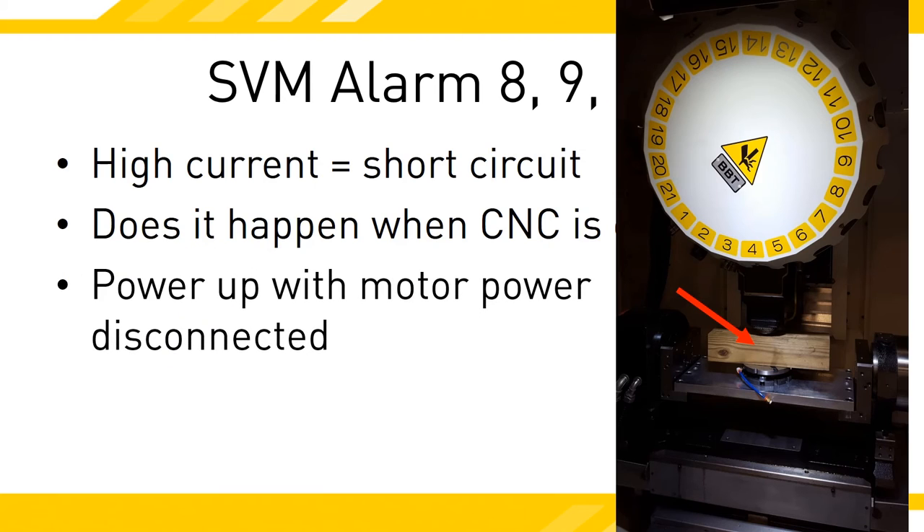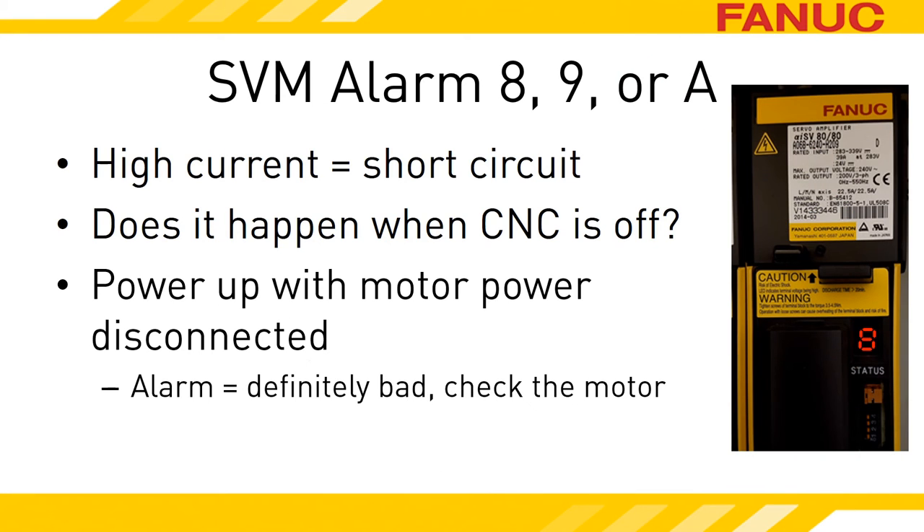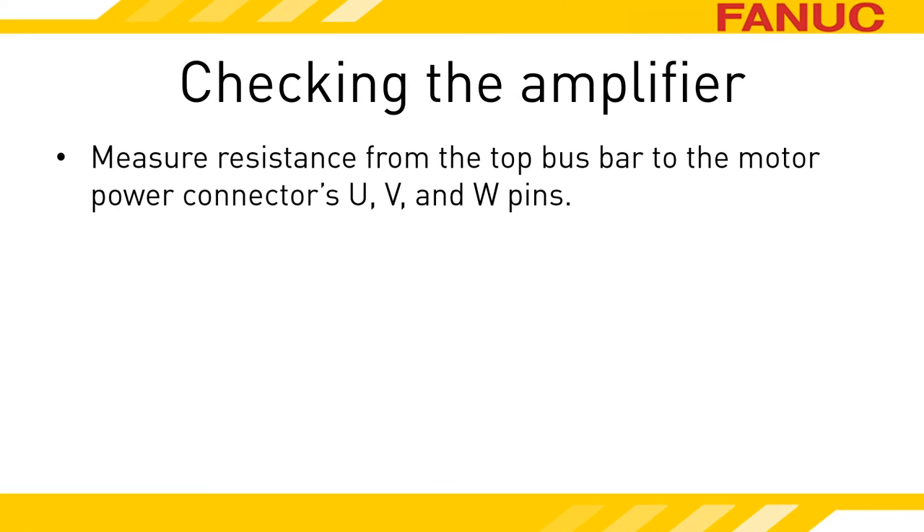With the motor power leads disconnected, turn on the CNC and release any emergency stop condition. With the e-stop released, servo motor brakes will release too, so hopefully you didn't skip the prop-up-the-axis step. If the drive displays the high current alarm again, replace it — you know it's bad. The motor needs to be checked as well to see if it's what broke the amp. No alarm is a decent sign, but doesn't give the amp a clean bill of health yet. Now we'll check the Intelligent Power Module, or IPM, in the amplifier.